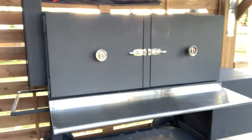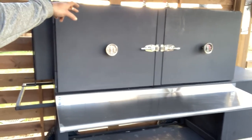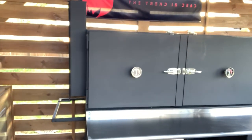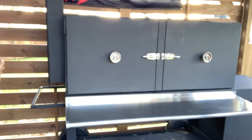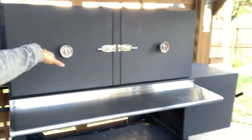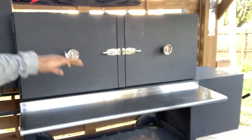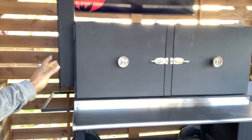So we have our chamber, which is 60 by 24 by 24 deep. The depth was important to me — I could only get so much width, but with the depth I can actually turn things. If I want to do a brisket, I can put my briskets in front to back. I can put ribs front to back, which gives me a lot more real estate than coming forward.